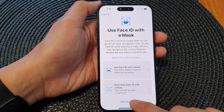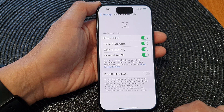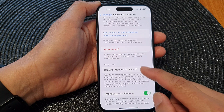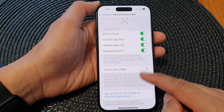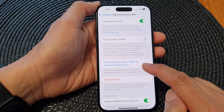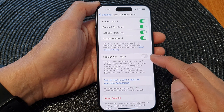I'm going to choose Setup Later and that's it. Now, tap on Done. We have now successfully set up an alternative Face ID, or the second Face ID, on your device. If you want, you can set up Face ID with a mask for alternate appearance — this is the option for the first Face ID.